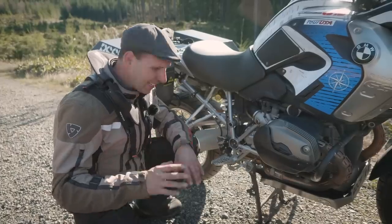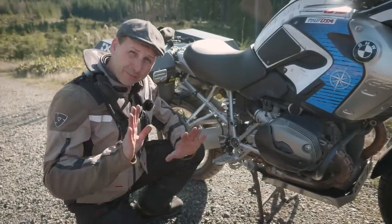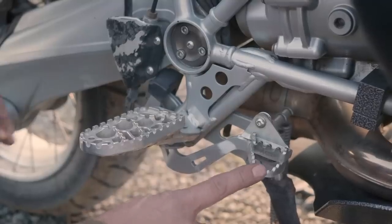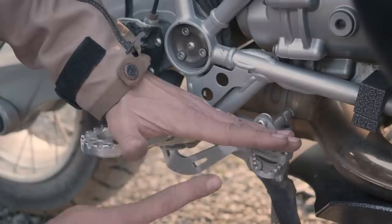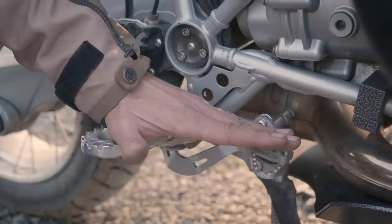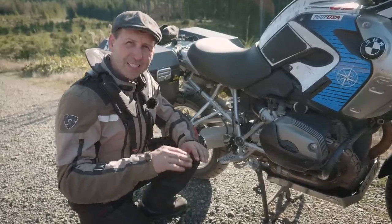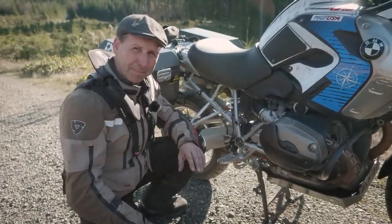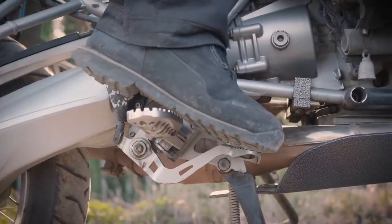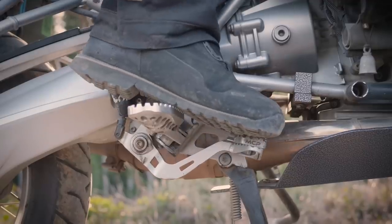On the other side of the bike, you'll seldom find adjustments for the rear brake. But if you do, you want to raise that lever so it's the same height as the top of your foot peg. If you're not able to adjust the actual lever, you may be able to find an aftermarket component that raises the height of the brake pedal to match the top of the foot peg. This bike has a two-step, so I can catch one edge for the road and the higher step when I'm off-road.